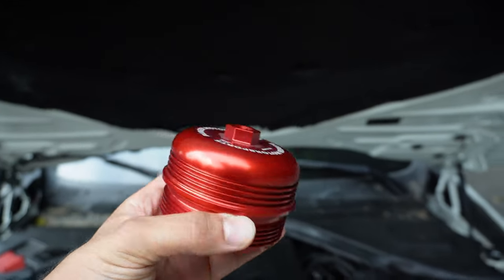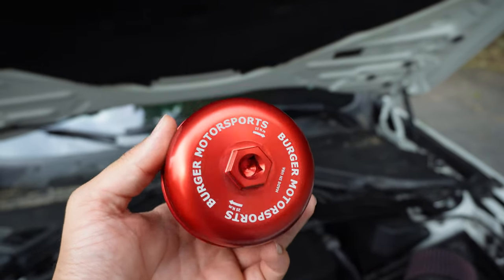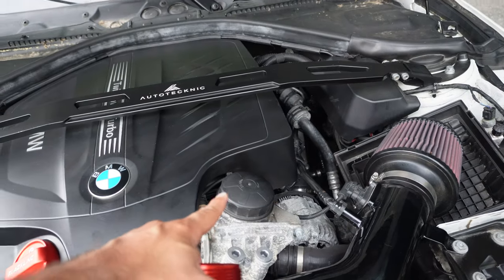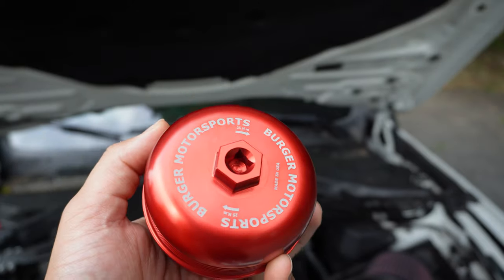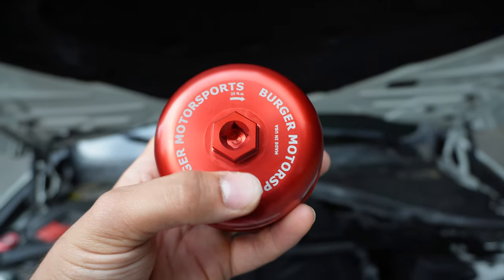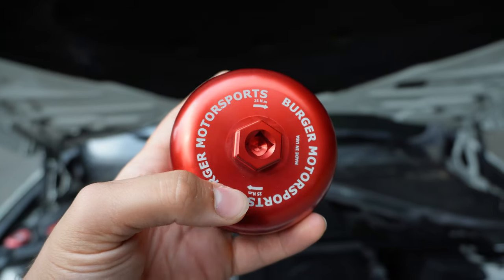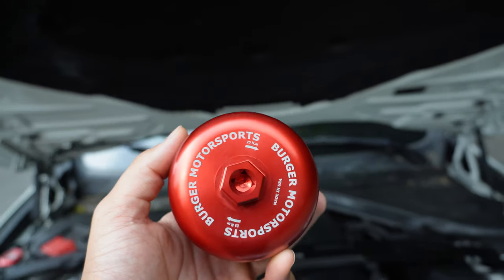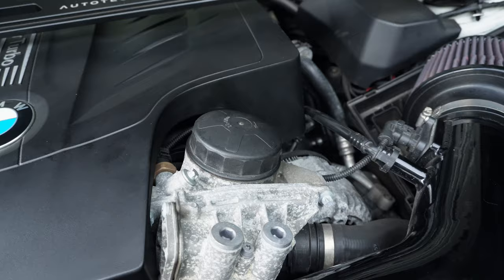Just the difference between this new one and the original — it's a no brainer. This thing's way more practical. The original one needs a specialty tool, but this one just needs a normal socket set. You have two options: you can either put a 21 millimeter socket around the outside, or put a 3/8ths drive directly inside it. Either way works just fine, and it's nice to have those options.